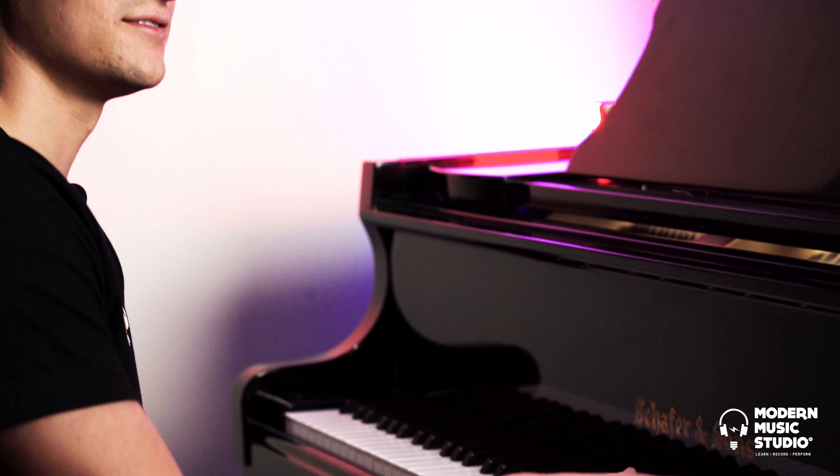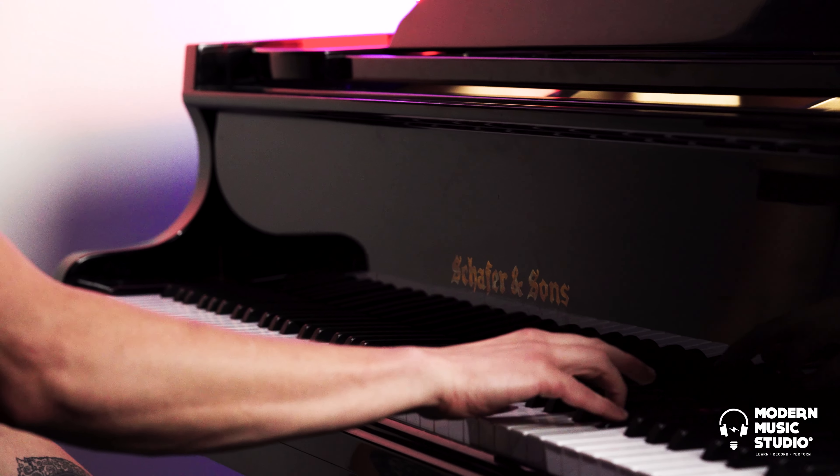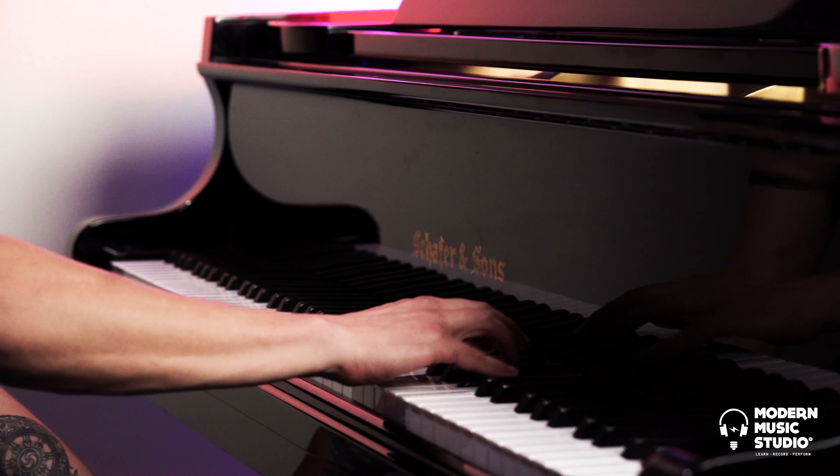I just want to talk about making a simple melody a little bit more expressive on the piano. I'll take a simple melody like Pure Imagination. There's only so much you can really do when you're playing one note at a time as a single line melody.